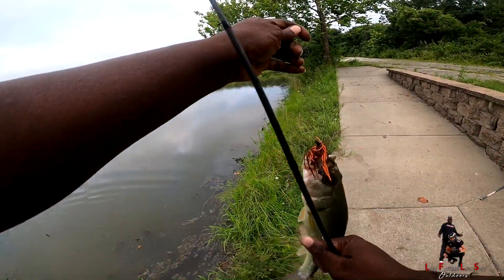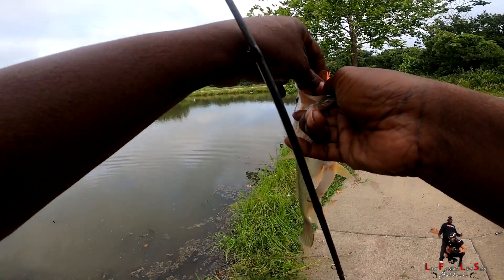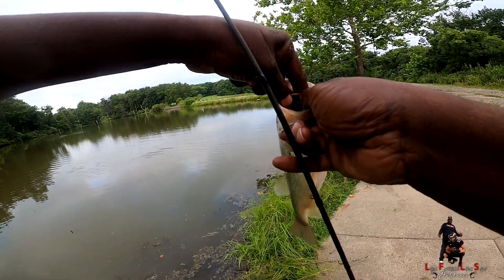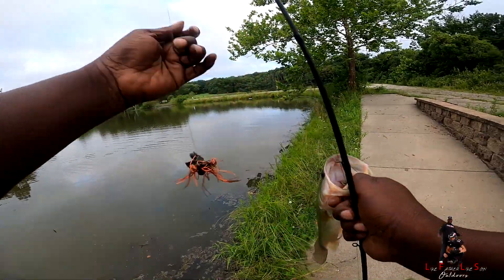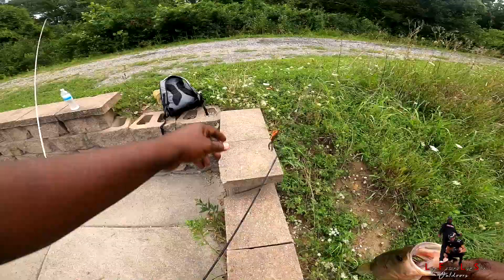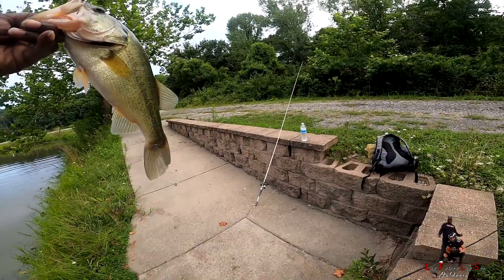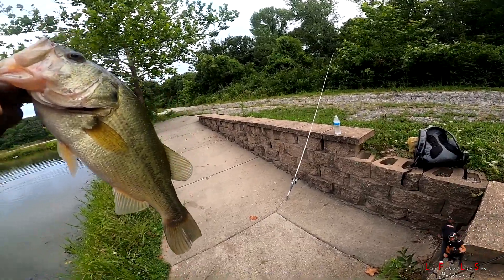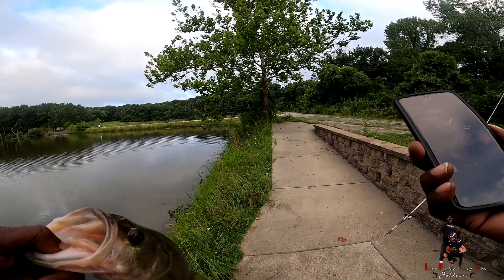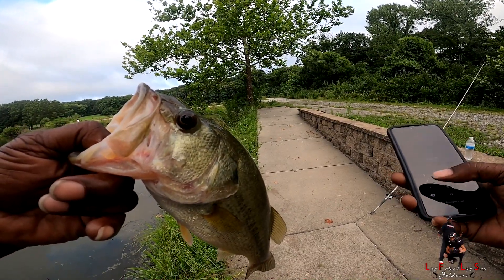Right off the bat, boy. All right guys, I'm on the board right off the rip. You see what I'm fishing with, right? You know me — I'm a soft plastic kind of guy. I'm a craw kind of guy, worm kind of guy, soft plastic kind of guy. Let's get him, man. Let me get some pictures of my fish. Let me get him back in.